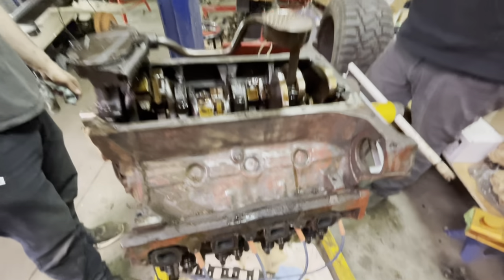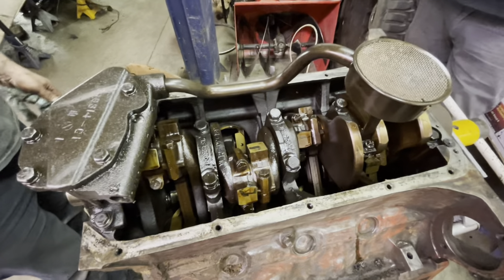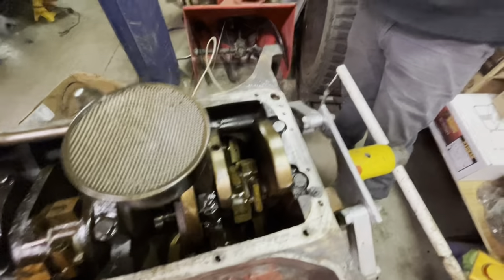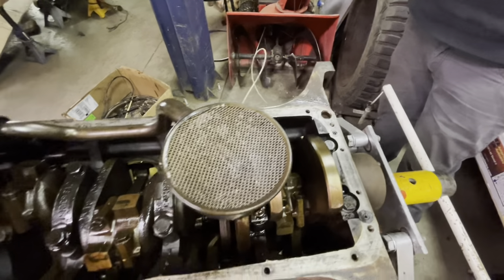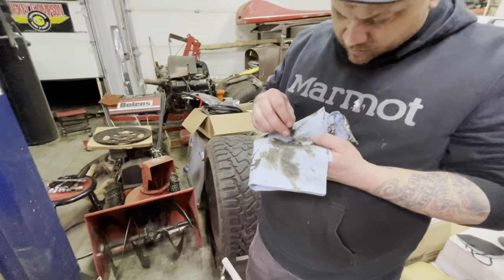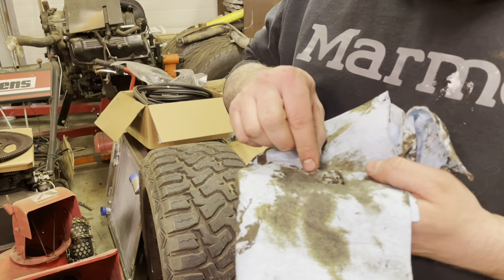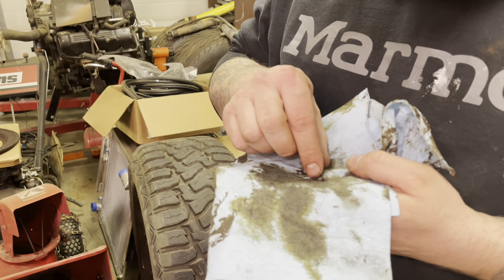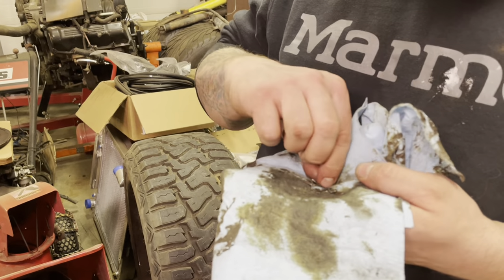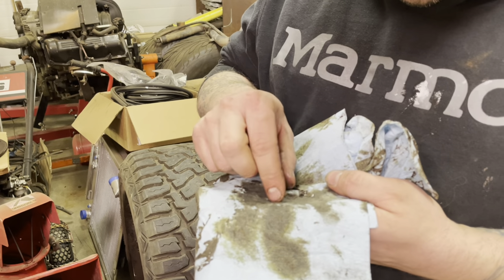That old gasket material from the intakes wouldn't have gotten down there that fast. This is definitely metal but I don't know from where. This is a chunk of gasket — and that's dirt. We're narrowing this down, panning for gold.